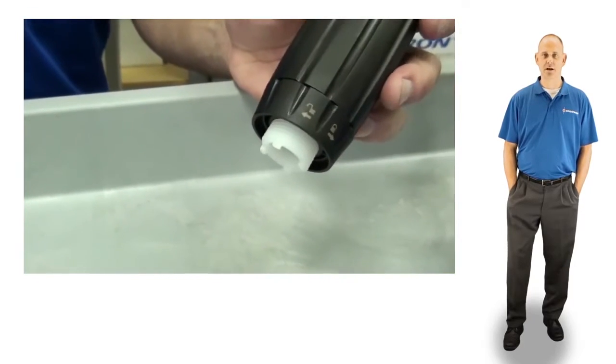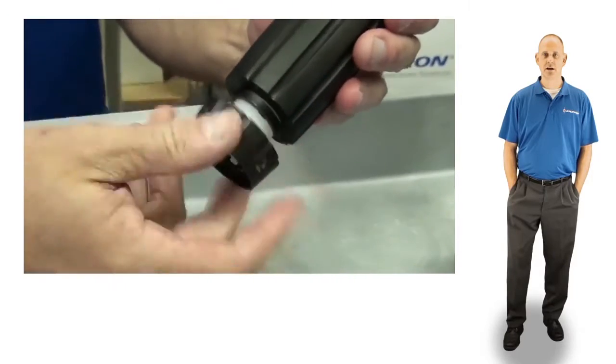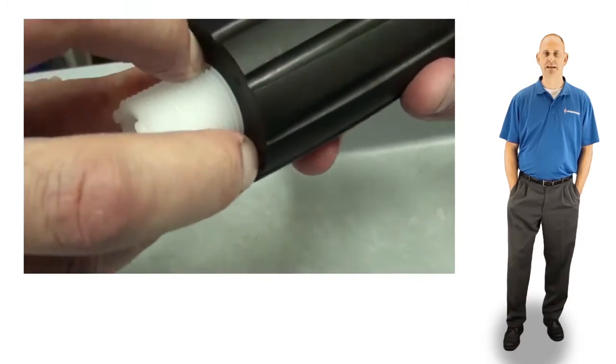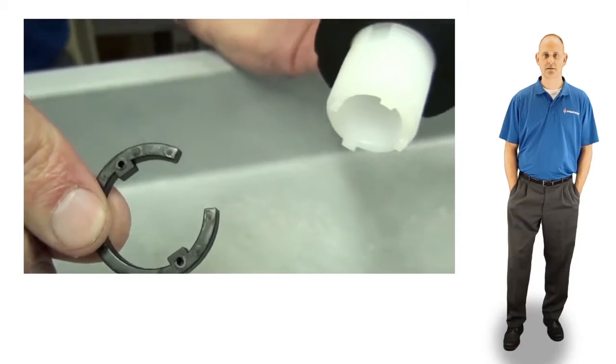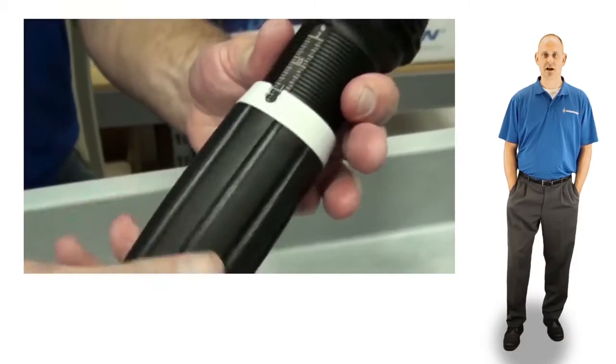Unscrew and remove the lock nut. Then remove the C-clamp by spreading the opening and sliding it down over the threads. Unscrew and remove the adjusting nut.